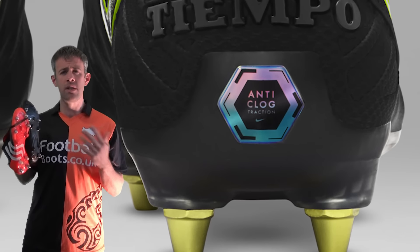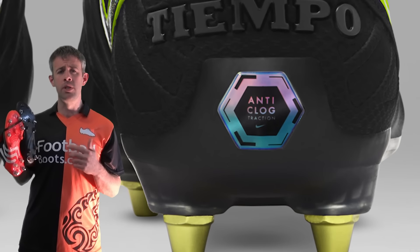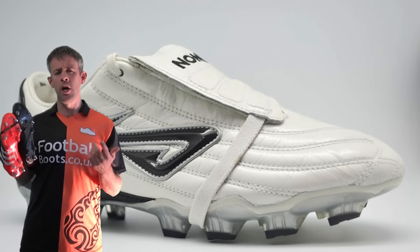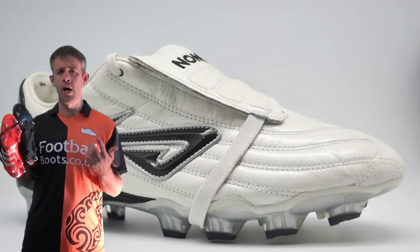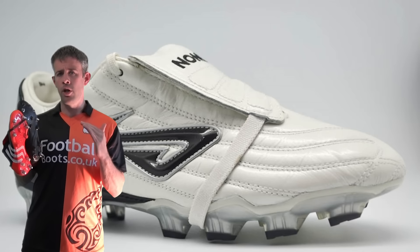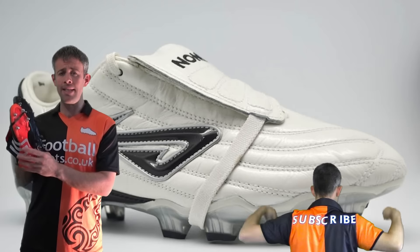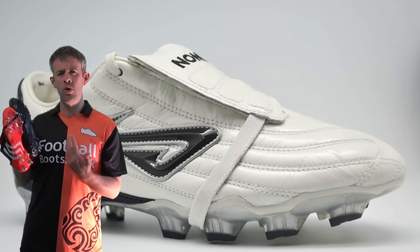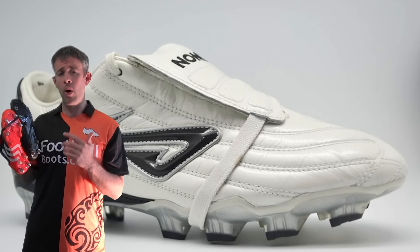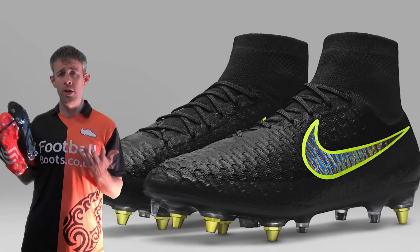One thing to note is this isn't the first time we've seen something that works against mud on football boots. Gnomis — a lesser-known brand — was created by a guy called Simon who used to work for Adidas; Gnomis is Simon spelled backwards. He created the Gnomis Spark, and their concept was no mud, with the sole plate acting in a similar way. I'm not entirely sure how effective that was, but I think the Nike version may be more effective — and as soon as we get a pair in, we'll go and test them for you.